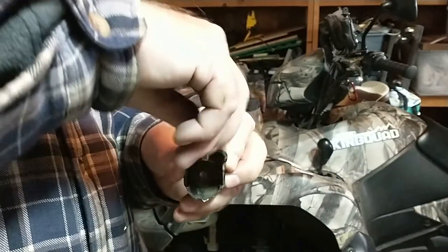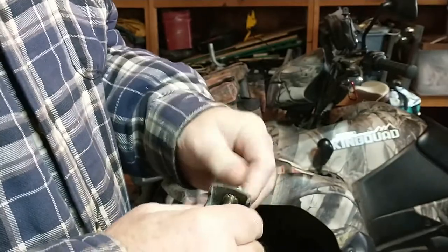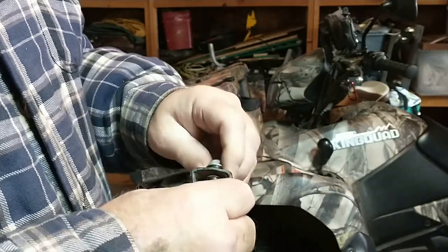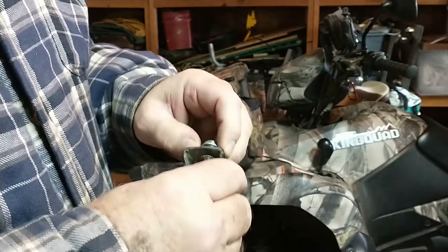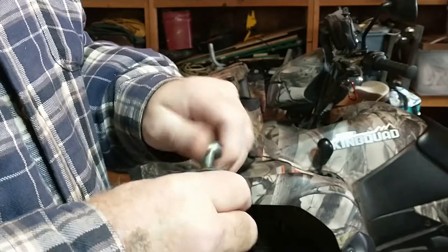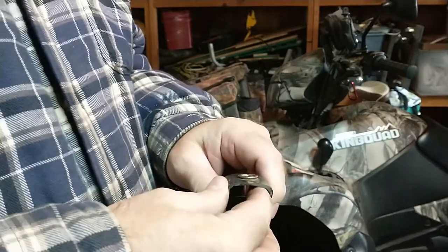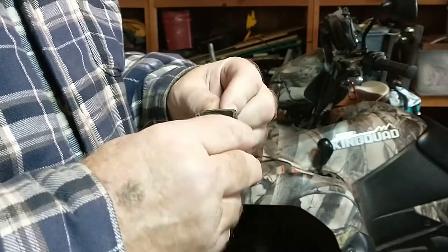Let me get a bolt. All right, so it goes in there like that. It's not going to be that tight because I'm going to have a bar of that frame rack bracket that'll go in there. We'll see if it holds — if not, I'm going to have to find a way to crimp it down tighter. It appears to be tight for the moment.